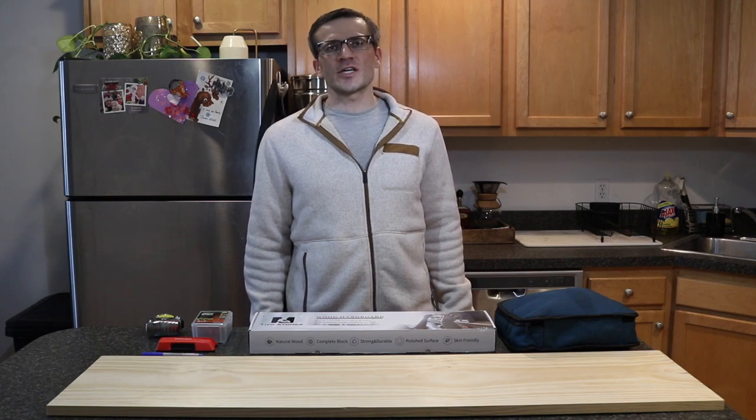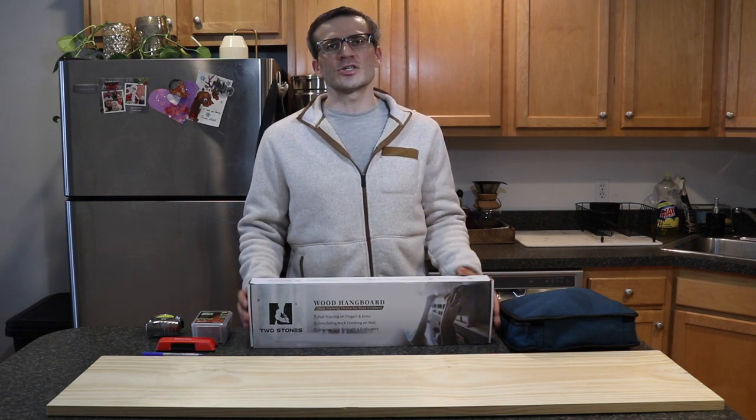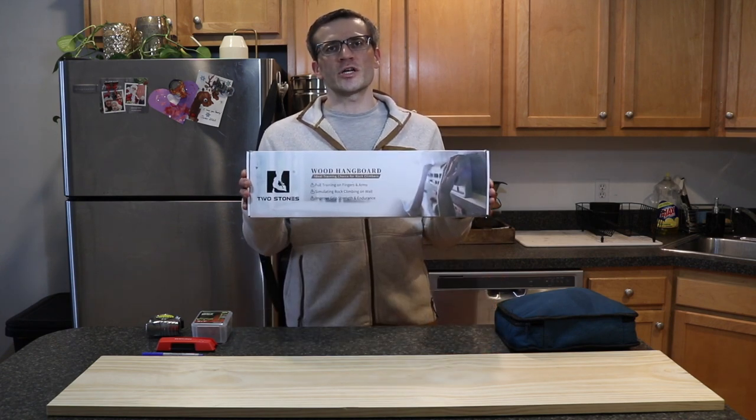Hey everyone, it's Andrew. Welcome back to my channel. Today we're going to be doing a video doing an unboxing, review, and initial installation of the Two Stones wooden hangboard.